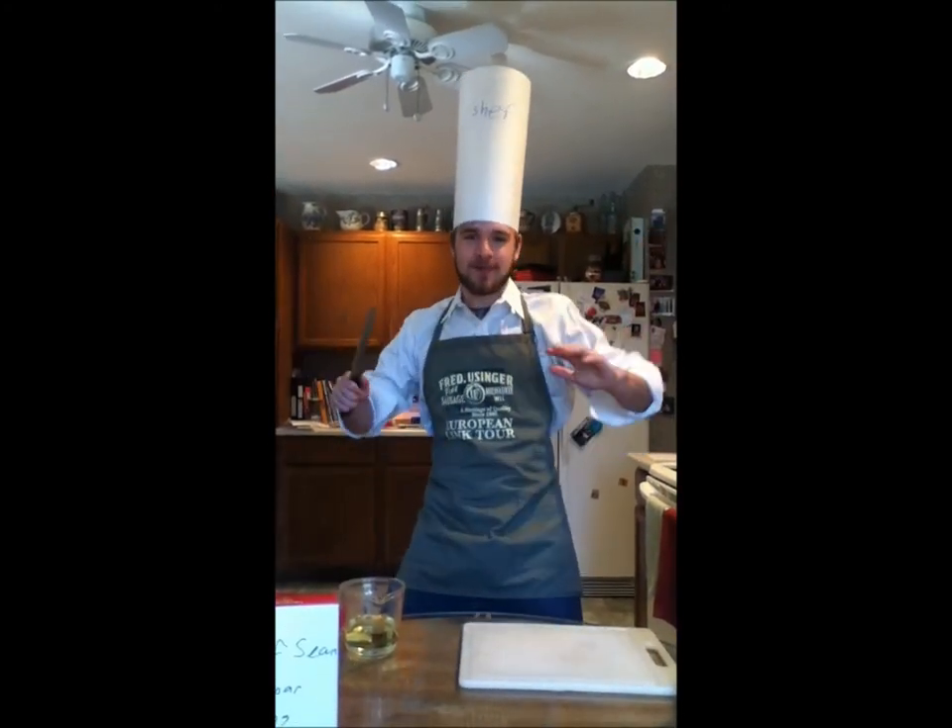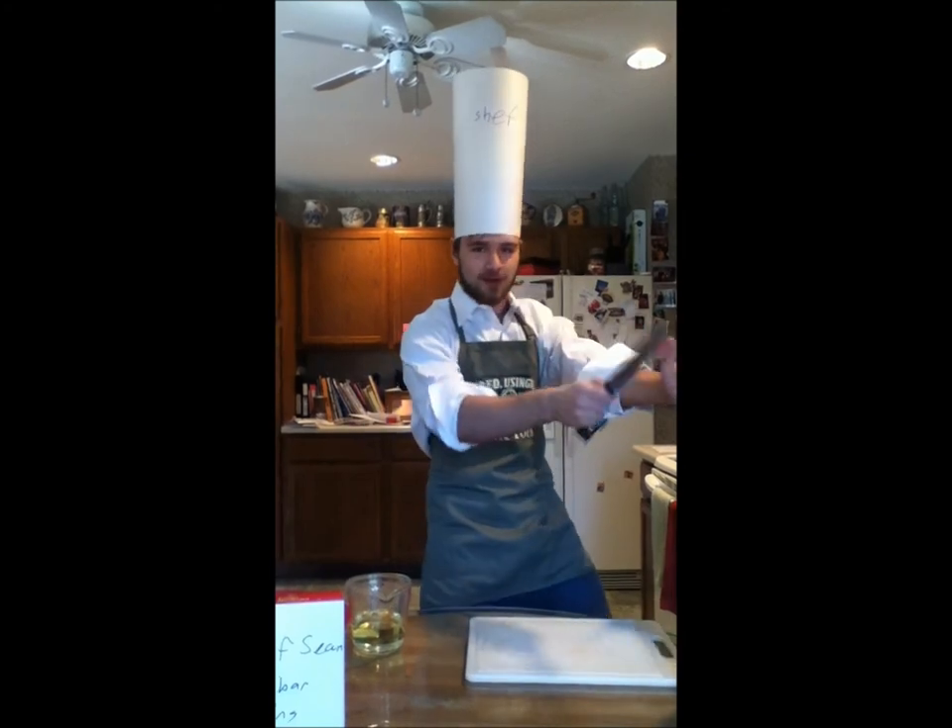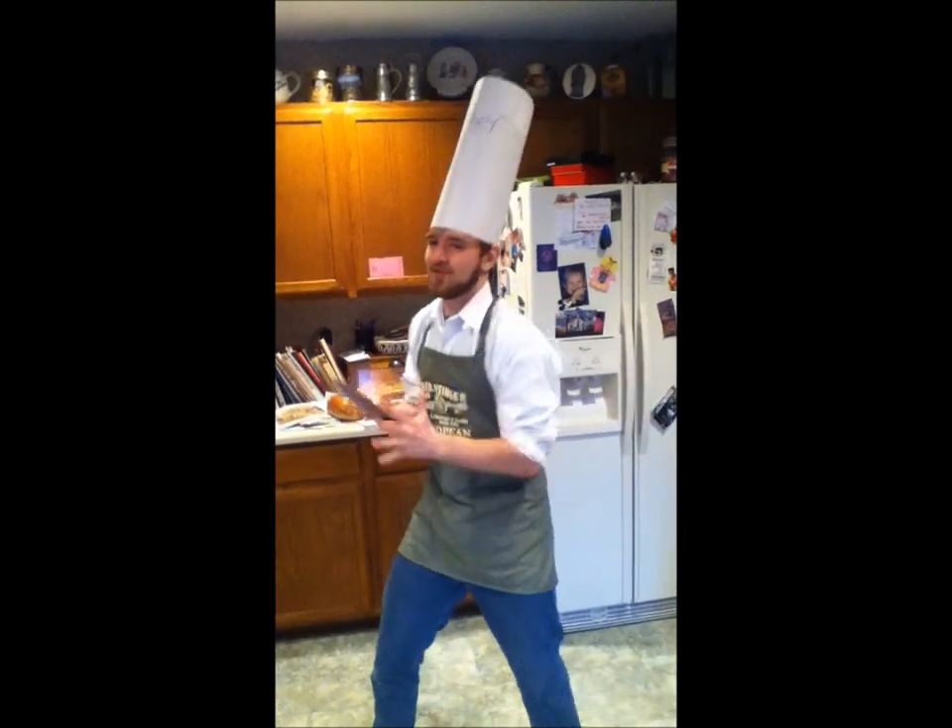Have you ever wondered why brownies come out harder than softer? Wunderbar! My theory is that brownies are harder rather than softer due to the water amount.